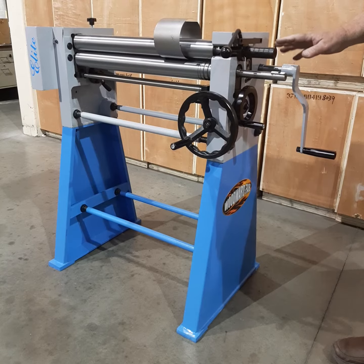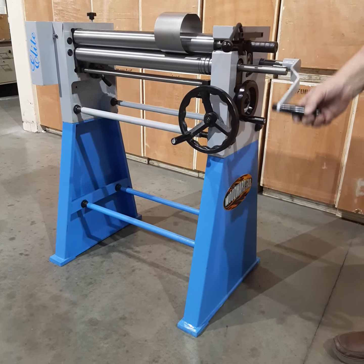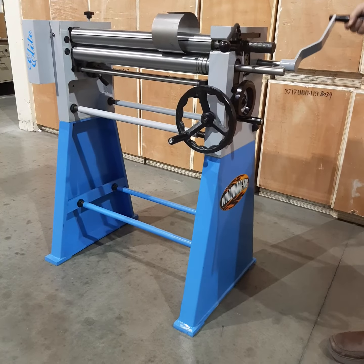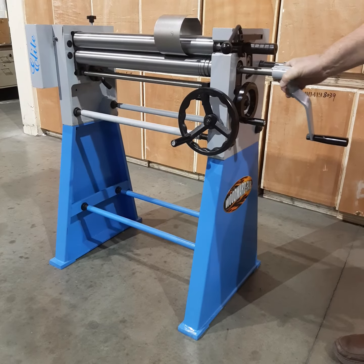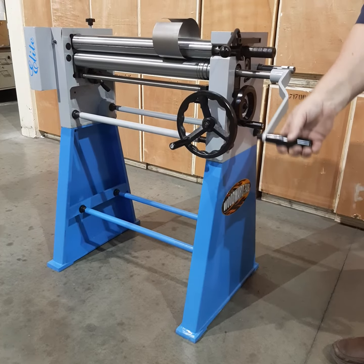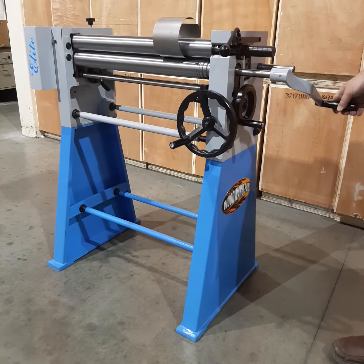Unique to this machine is a 2-speed gearbox. Turning here, I'm using a 1 to 1 gear ratio for fabric material. If I change the position here, I'll go to a 4 to 1 gear ratio for speedy thinner sheet metal.